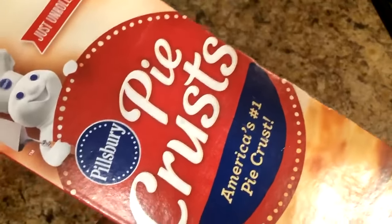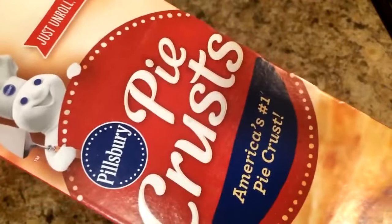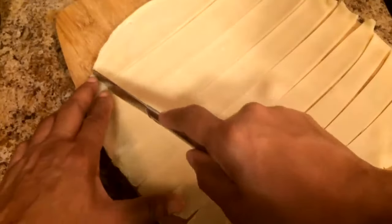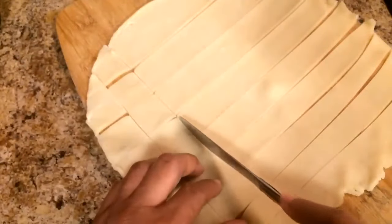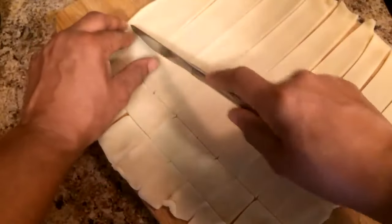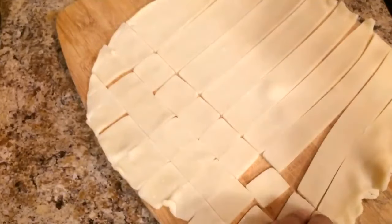I'm going to be using this pre-made pie crust for the dough, because ain't nobody got time to be making dough from scratch today. It comes in a roll like this and I'm going to go ahead and cut this up in squares. I will be sharing my homemade crust recipe in the future because the best part of the peach cobbler is the crust. I went ahead and cut these up in squares.